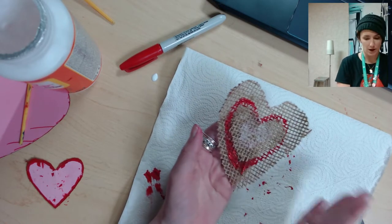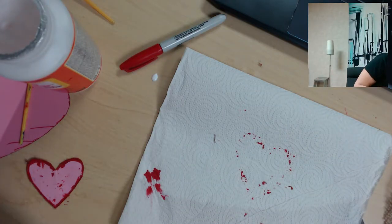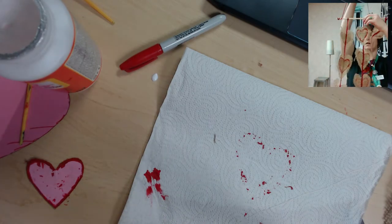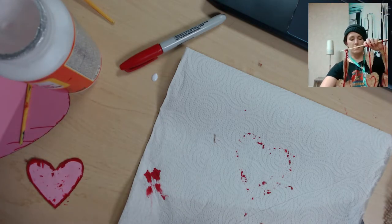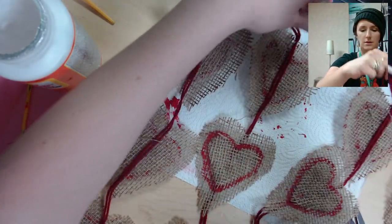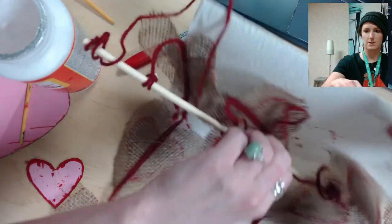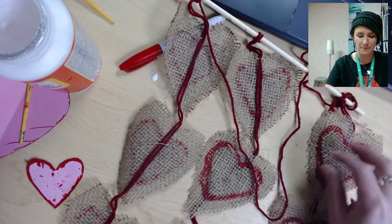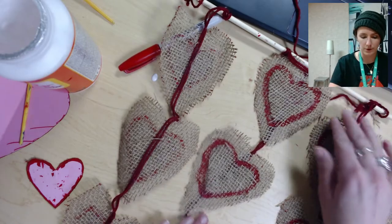You're going to do this nine times with all of the hearts. Here is my finished wall hanging — as you can see, the Mod Podge has already dried clear on the pre-made burlap hearts.